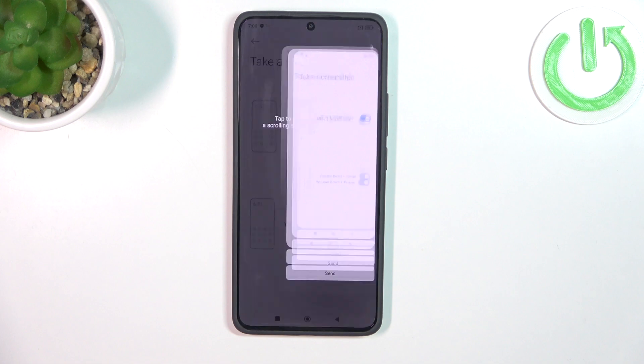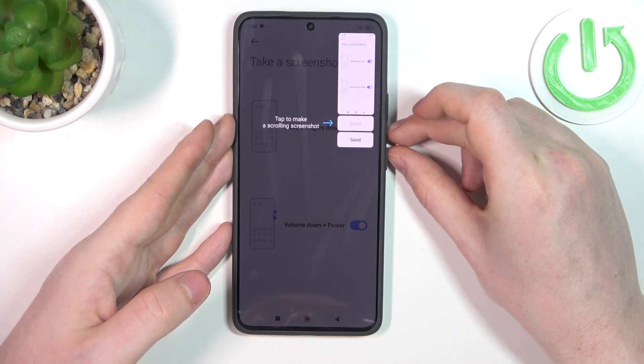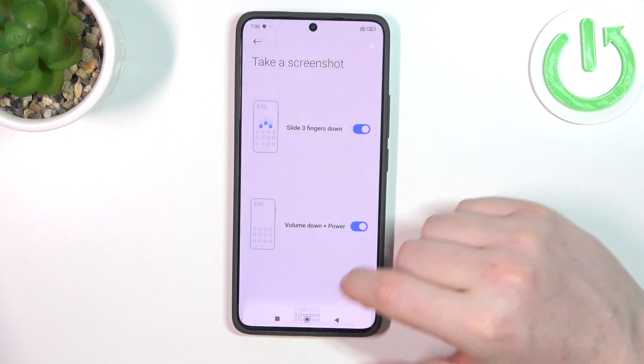Then there's take a screenshot. We can slide down three fingers from the top of the screen to take a screenshot, and also press the volume down key and power button to make a screenshot as well.